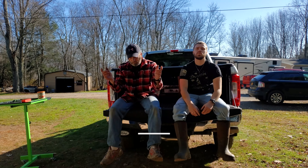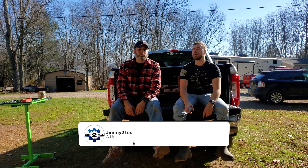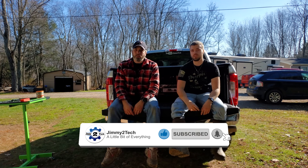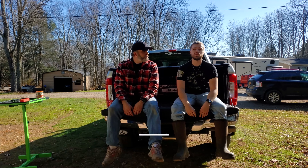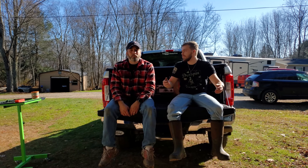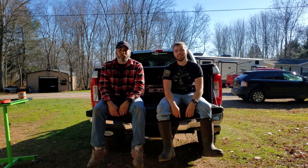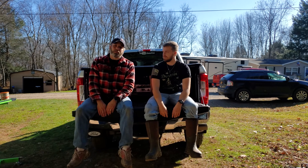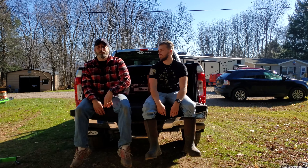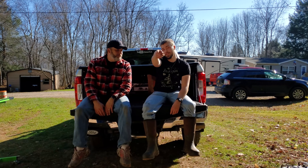As always, please hit that like button — we appreciate it. If you haven't already, subscribe and make sure you hit that bell notification so you can see when we upload new videos. We're staying pretty close to a video every week. Winter's fast approaching and that kind of slows us down up here in the northeast, but we'll see what happens. Until next time, try something new, do a little bit of everything.